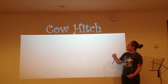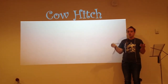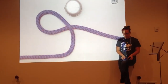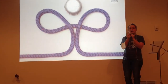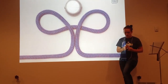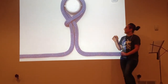The next knot we will demonstrate is the cow hitch. The cow hitch is very easy to construct: take the rope in both hands, flip your wrists inward, and make two loops — a left and a right loop. Then, since we're working with a hitch, place the right loop over the hitch, and fold the left loop over on top of the hitch. Pull tight, and there you have the cow hitch.